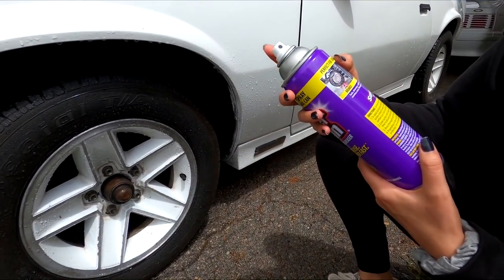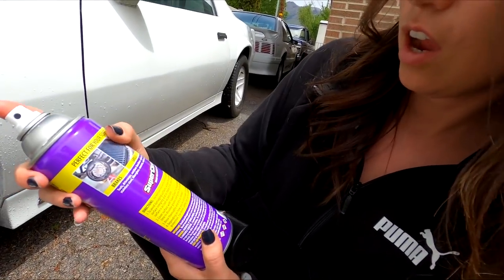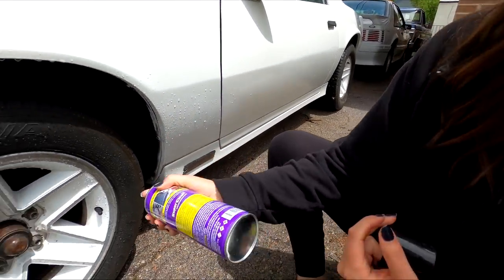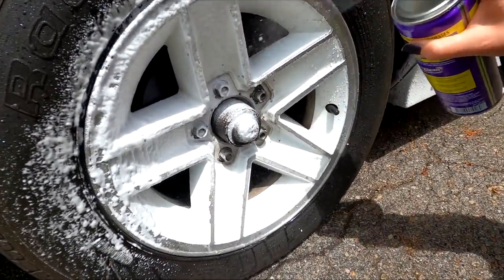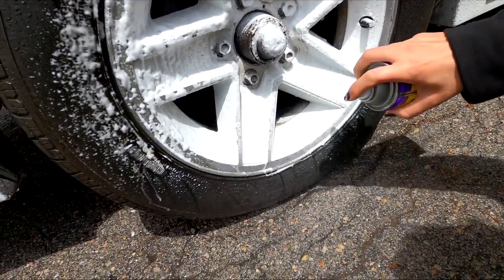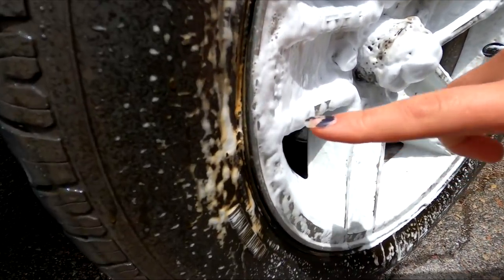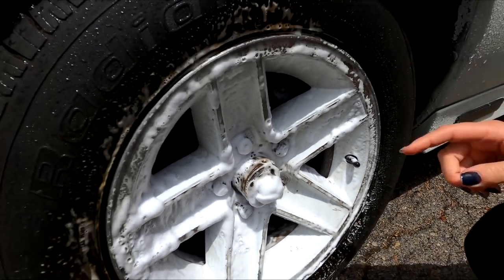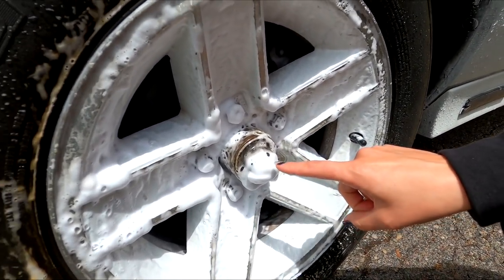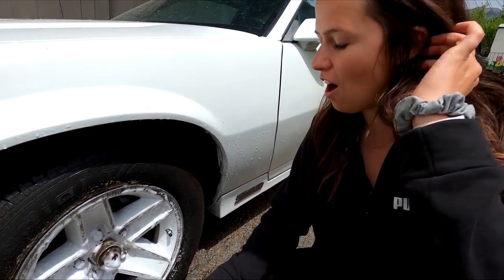Just spray it on. I'm nervous. Oh, look at that. Holy cow, it's foaming. That's awesome. It's turning yellow right there — that's nasty. That's all the dirt coming off. Holy cow. I love all the bubbles, it's like satisfying. Holy cow, that's getting a lot off.